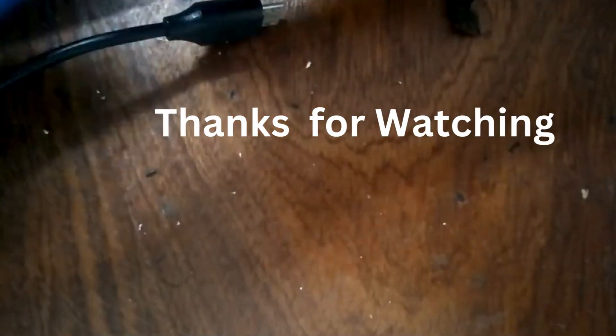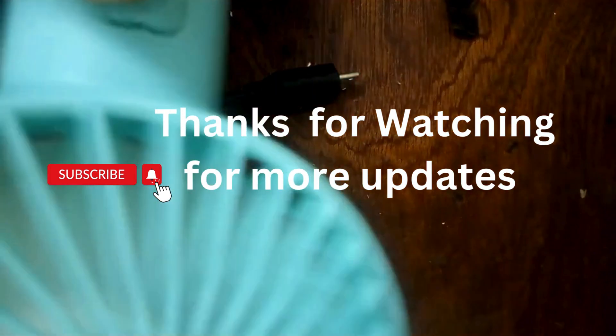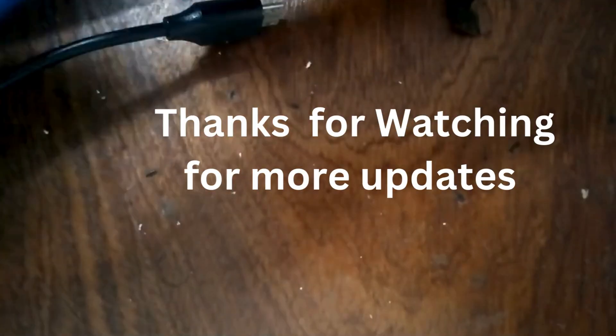Thank you for watching. Thank you to those who have already subscribed, and for those who haven't, please go ahead and subscribe. Thank you.